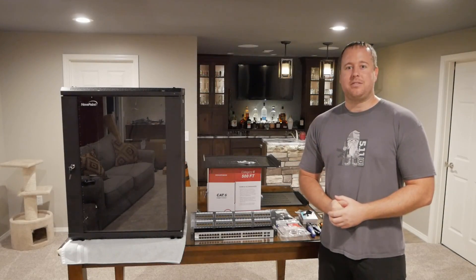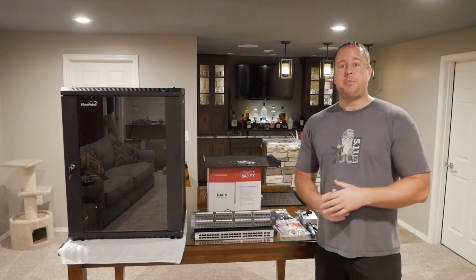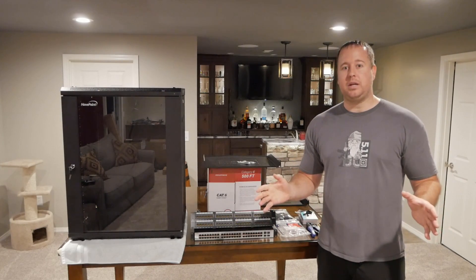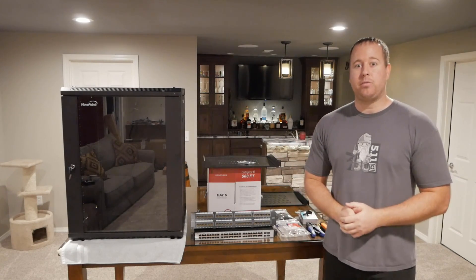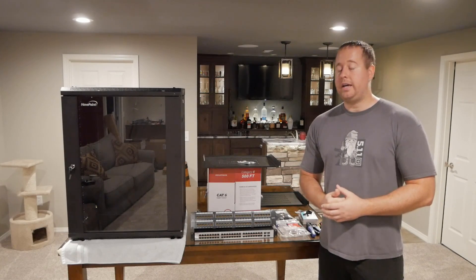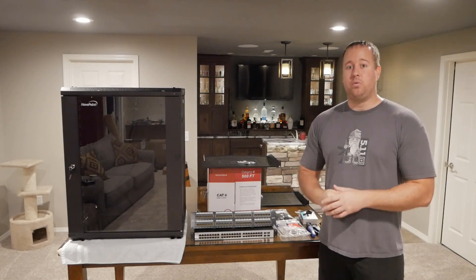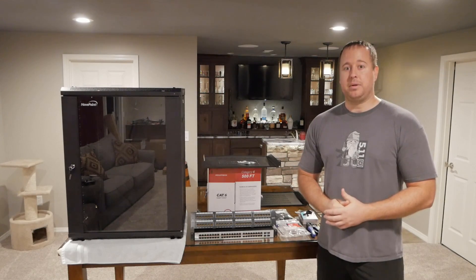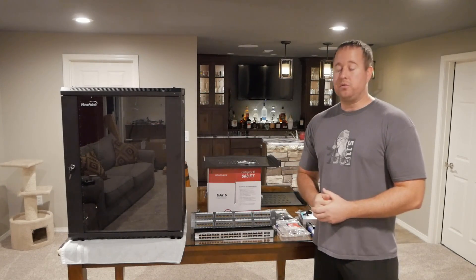What's up guys, welcome back to Life of Bliss. Today I'm going to be going over how I set up my home network. If you remember back earlier in the build series, I ran a lot of cat cable down here in the basement as well as some new runs for the upstairs. Right now all the cables in the back room are just hanging from the ceiling, not connected to anything. So today I'm going to be going over the products that I'm using as well as where it all is going to be going and just a quick overview of how I set things up. I'll leave a link to all the products that I'm using down in the description.